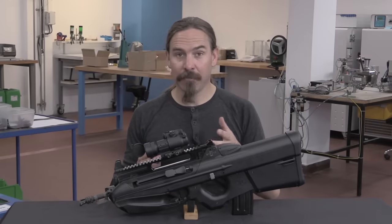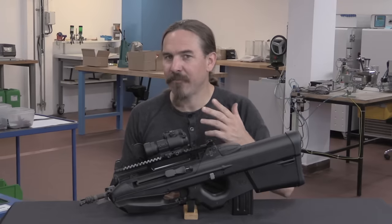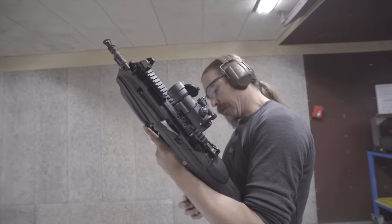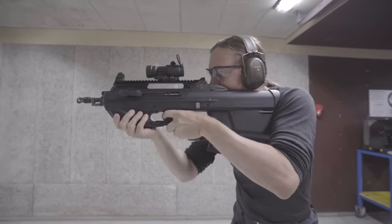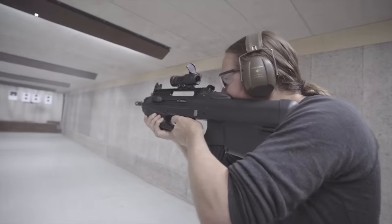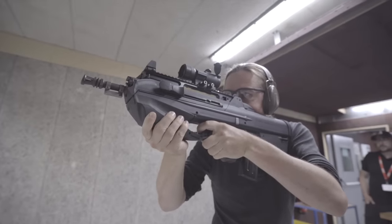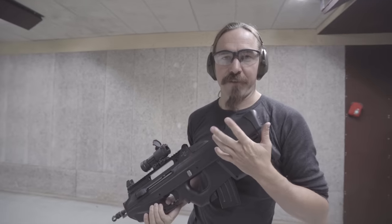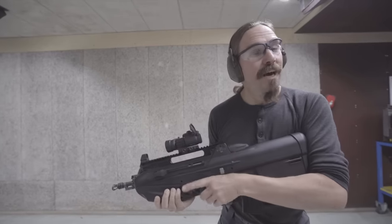Pretty cool to have an example of one here. Let's take this over to RX's range and put a few rounds through it — see if it's actually different from a regular F2000. One F2000S on the range. If I'm going to be perfectly honest, it feels just like shooting an F2000, just with a slightly higher optics riser.